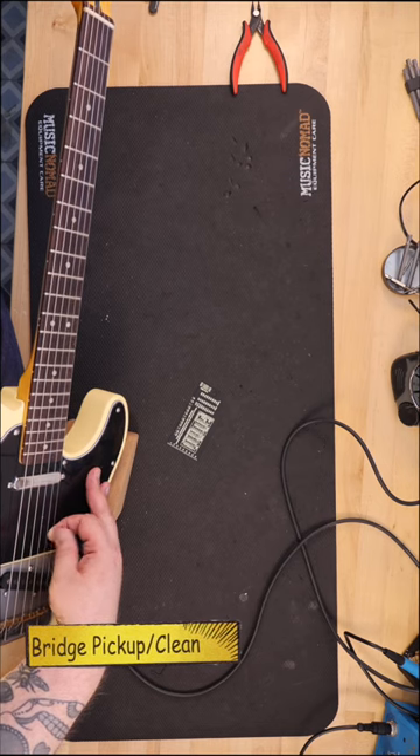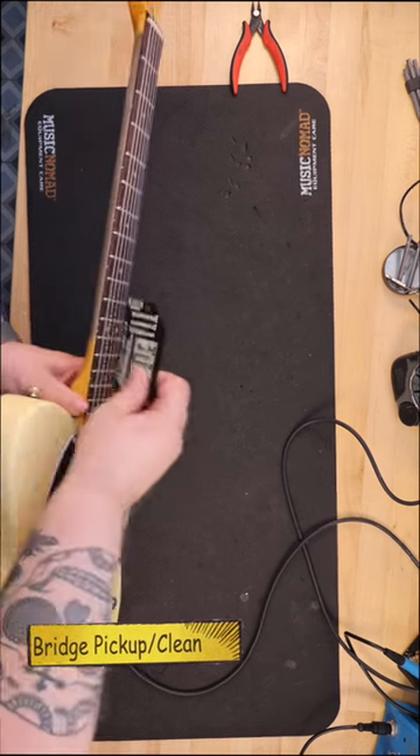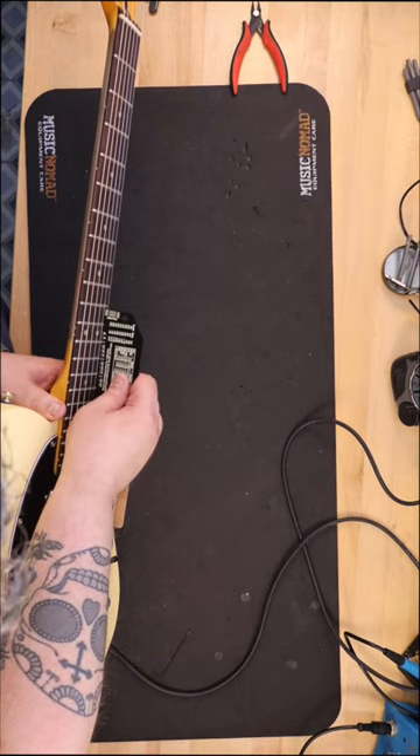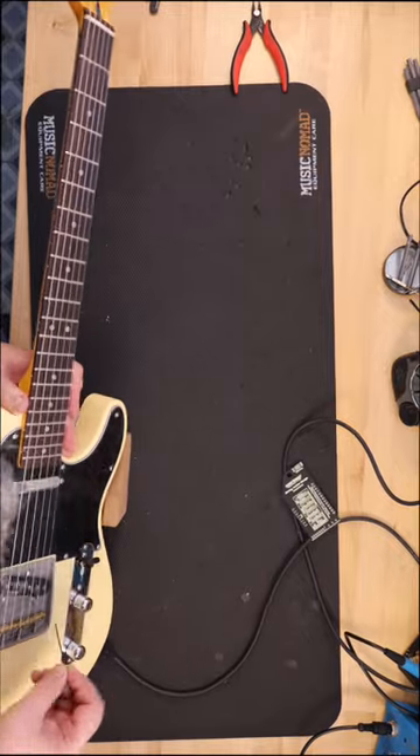It allows you to make adjustments to the neck before you're drilling and before you tighten things down. After I was satisfied that the strings were aligned, I drilled the four holes and installed the neck plate and four screws.